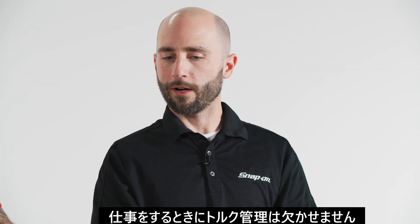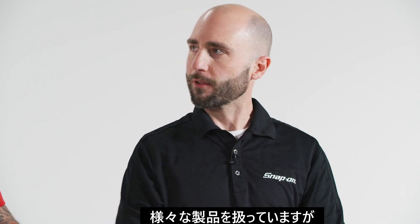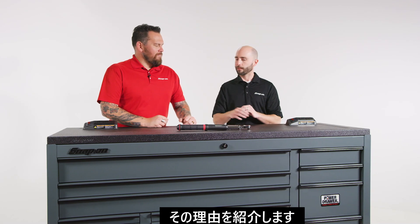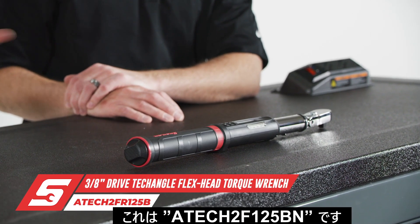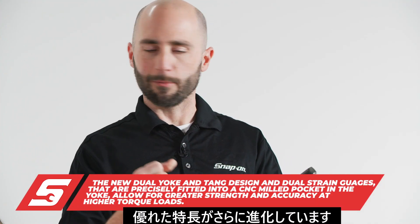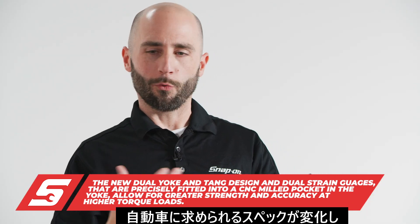It really is — it's required by every technician for doing most of the jobs on the car. Last time we were together we talked about the breadth and depth of our product line and some of the excellent features that make us best in class. We've taken it a little bit further. This is our ATEC 2FR125B. This model has new features and improved yoke and design under the head. Instantly you'll see it's different from previous models.